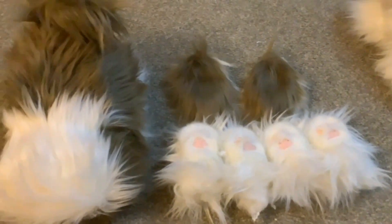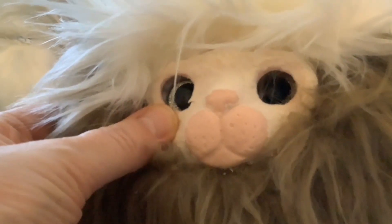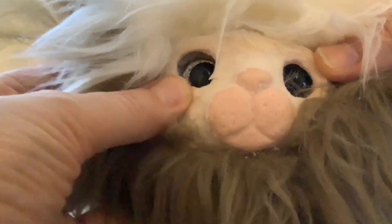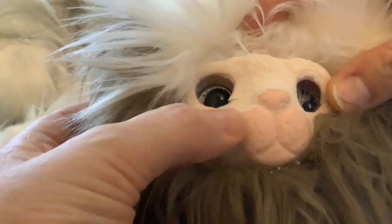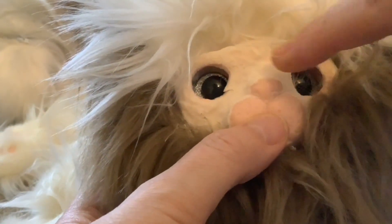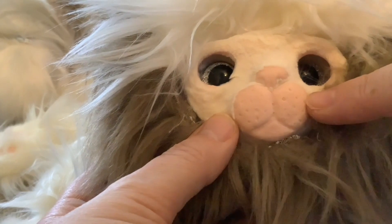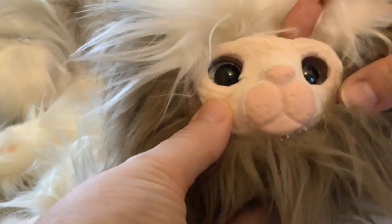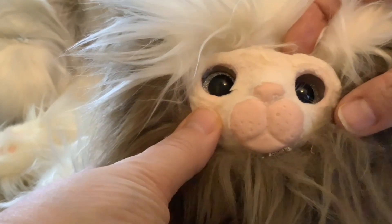That's everything completed now except the face. This was the first face that I made for this model. When I put the short flock on it I made a mistake - when I put the long flock on I cover all the area you can see, but I got mixed up and put the short flock on because that should have gone around the muzzle as well. I also thought it looked a bit grumpy.